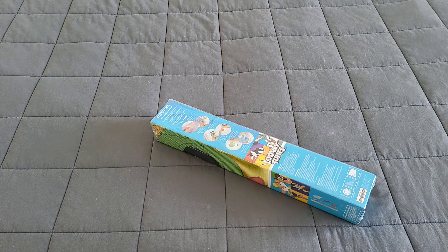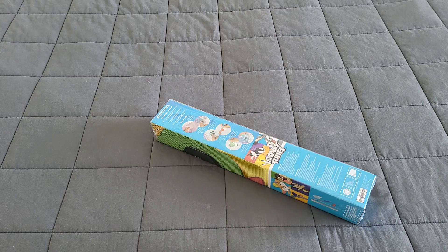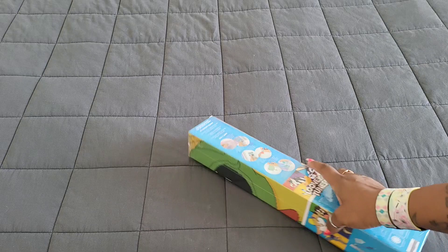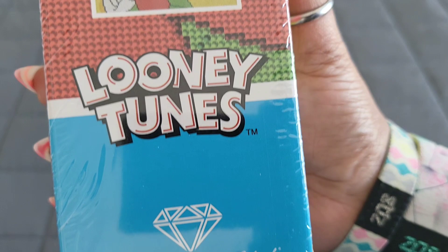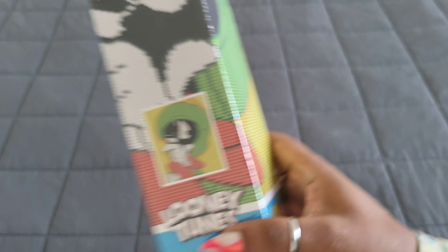Tell me who is your favorite Looney Tunes character — this is one of mine and I'm super excited to open this. Here we go: Marvin the Martian! These are new kits coming out with Diamond Art Club, probably on Wednesday, March 15th.